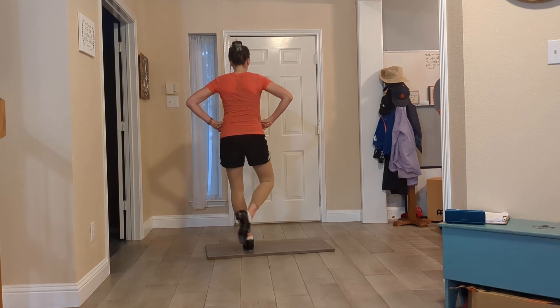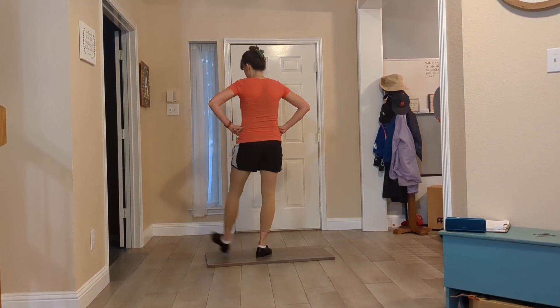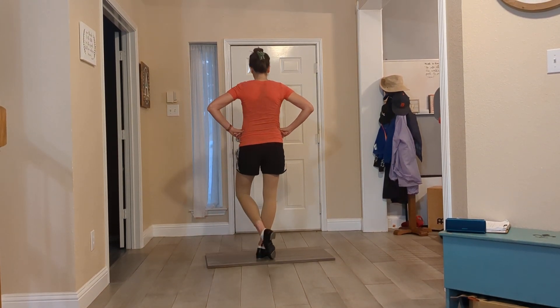Heel, toe, back, together. Heel, toe, back, together.